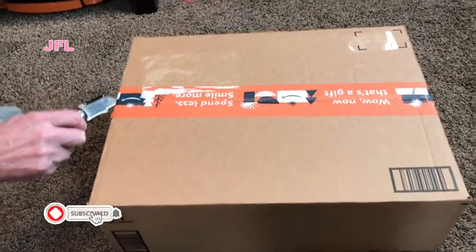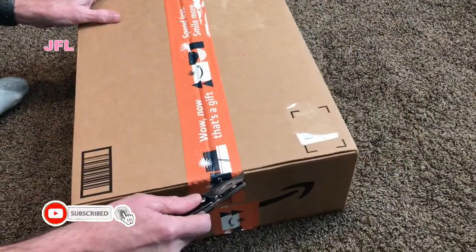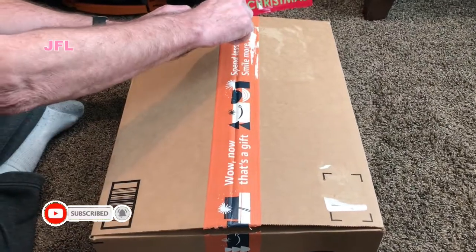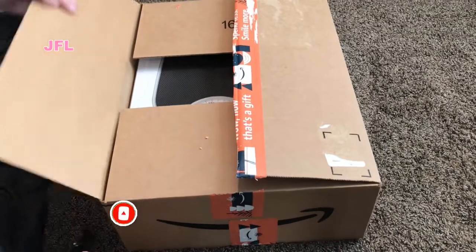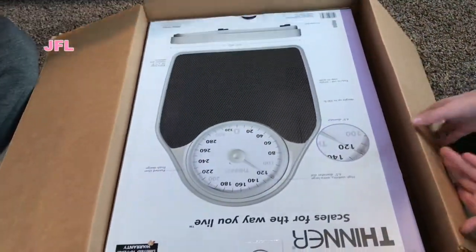It's a family present — something we just needed. Well, it's a present. Any gift in December counts as a present. It's not a Christmas present; it's just that our scale broke. It's a new one — it's a replacement for our old scale.